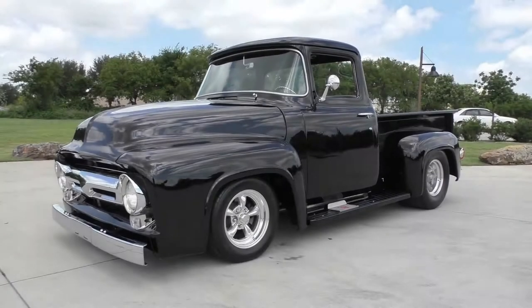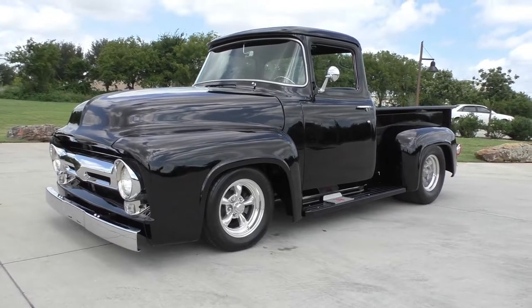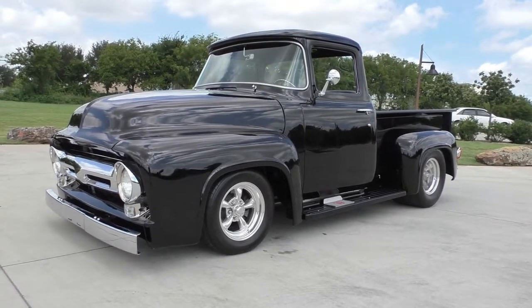All right, here we are in a beautiful Arlington, Texas morning. A little bit of overcast, a little bit of breeze, but still a bit warm. Got out here handling a collection of cars for the last three or four days.